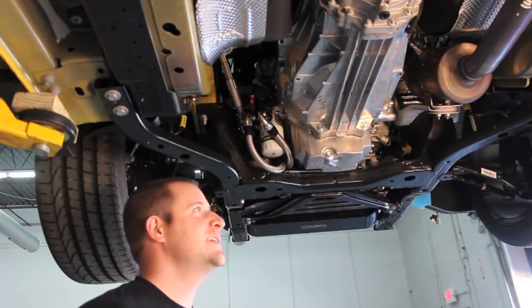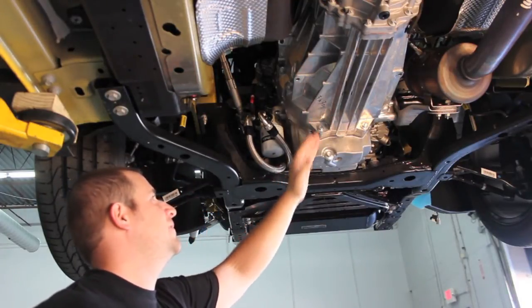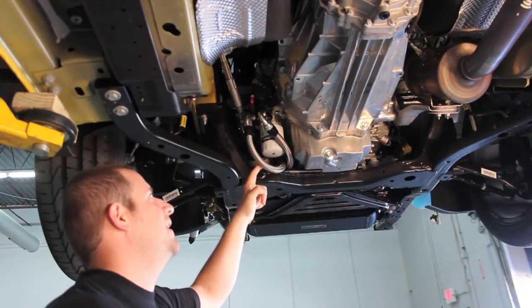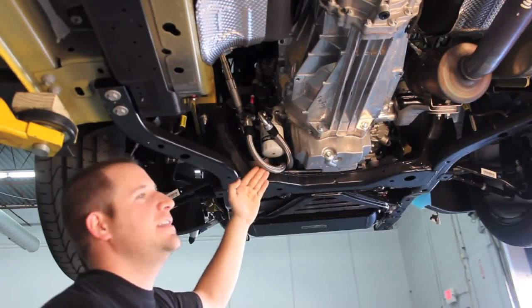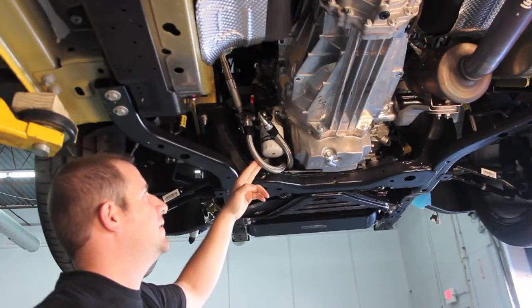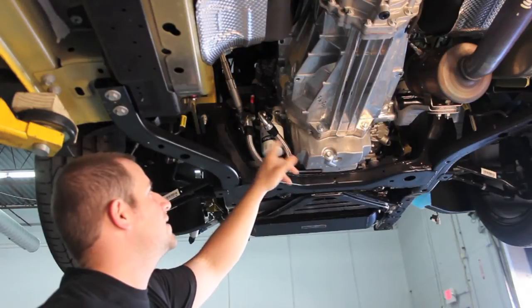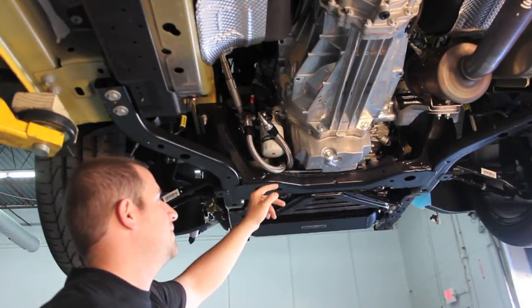We're underneath our EcoBoost Mustang and you can see the back of the engine and the transmission. What I'm showing you is where the oil filter is located — it's in the back of the engine, and it's very easy to get to for your DIY person. We have part of our oil cooler already installed on it for testing, and you can see both the in and out lines coming out of our sandwich plate going to the front of the car.